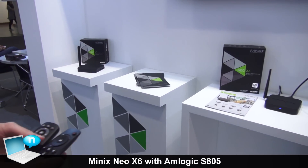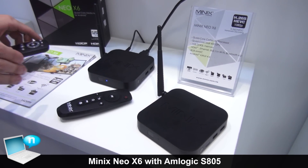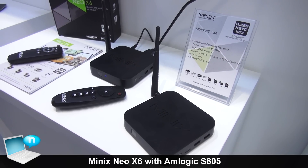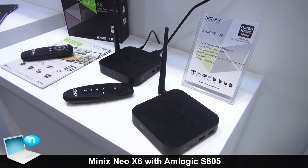The Neo X6 will be available at the end of this month, at the end of September, and it will retail for approximately 89 euros RRP.